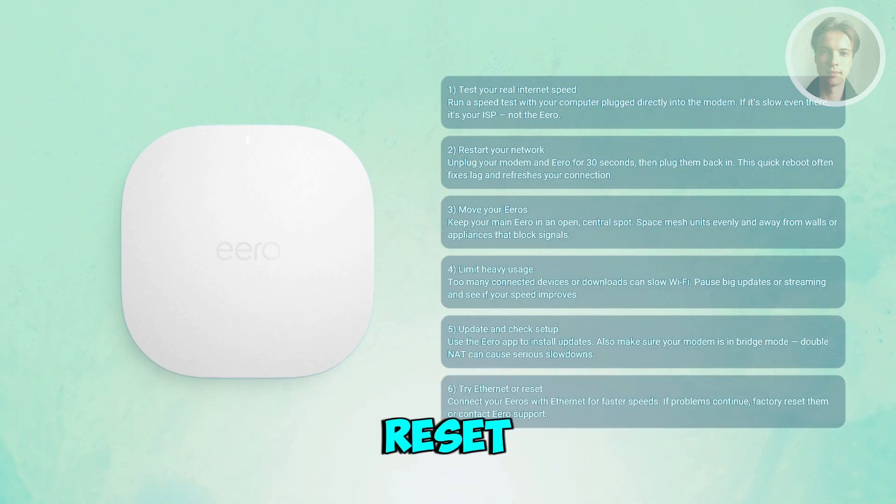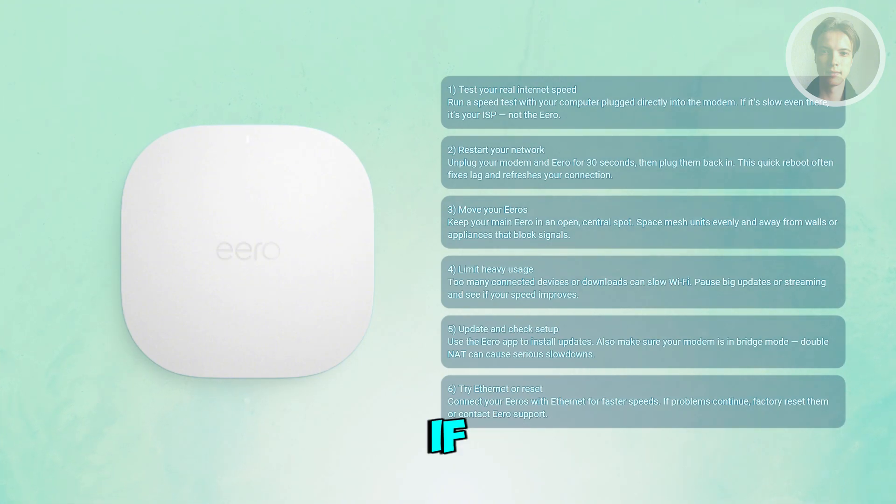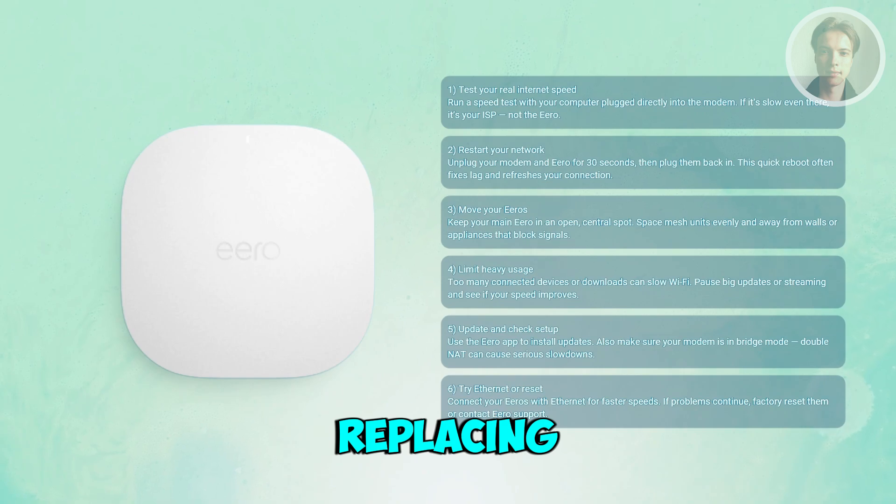Finally, you may want to use a wired connection or reset if needed. If you can, connect your main Eero or satellite unit using Ethernet cables — it gives you a big speed boost. And if speeds are still slow after all this, try factory resetting it through the Eero app or reach out to Eero support. Old or faulty units may just need replacing.